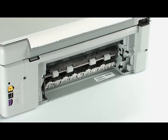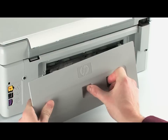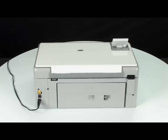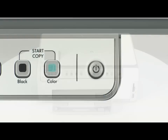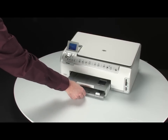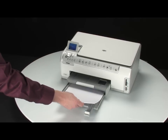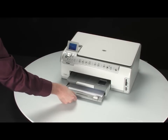Reattach the rear access door by squeezing the release latch in the middle of the door and gently pushing the door into the rear access area until it snaps into place. Reconnect the power cord and go back to the front. Press the power button to turn the printer back on. Load paper into the input tray until it stops, then slide the paper width guide inward until it stops at the edge of the paper. Do not push the guide in so tightly that it starts to bend the paper.